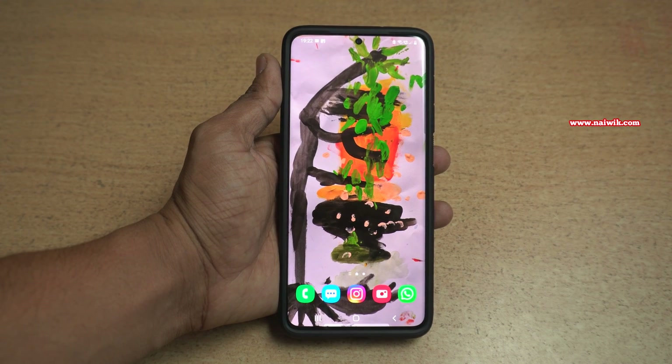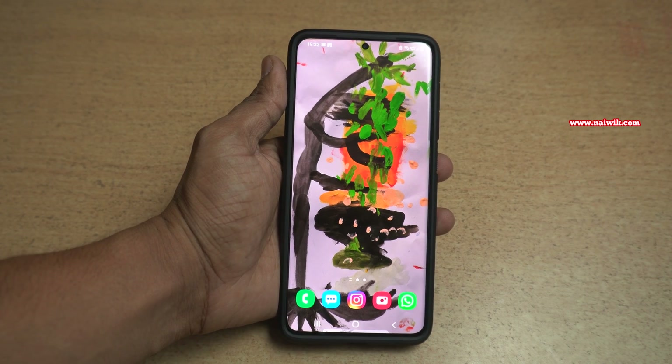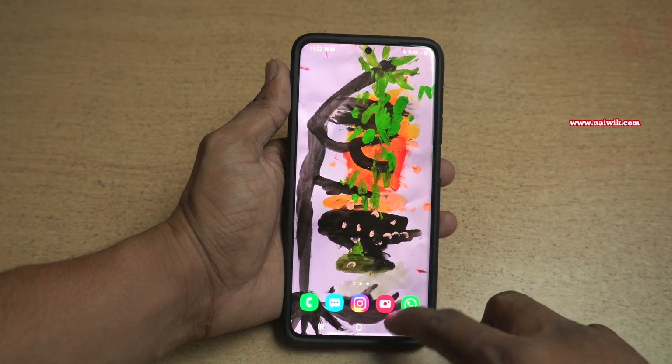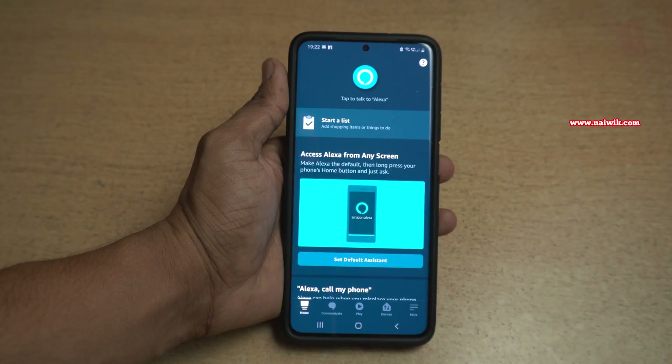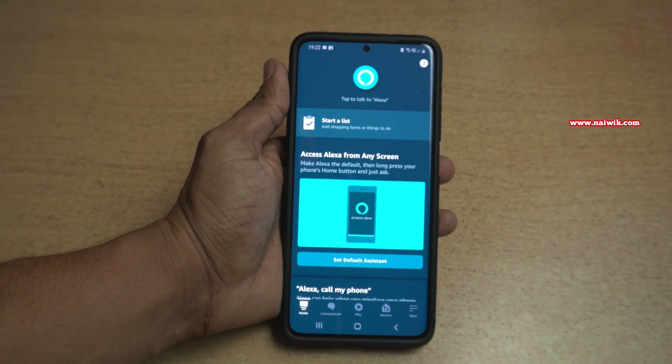Hi friends. In this video, I am going to show you how to remove a device from the Amazon Alexa app. To remove the device from Amazon Alexa, you need to open the Amazon Alexa app on your mobile. This is how the user interface of Amazon Alexa looks on your phone. The procedure is the same for Android and iPhones.